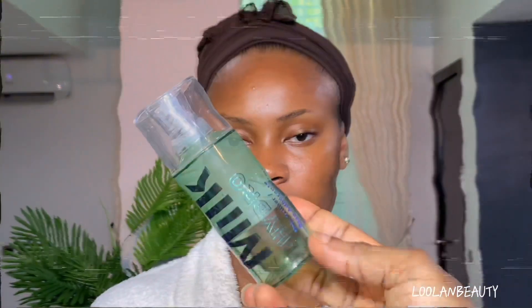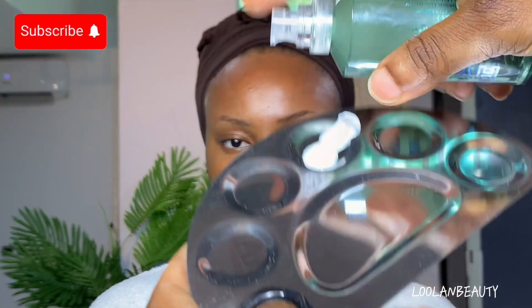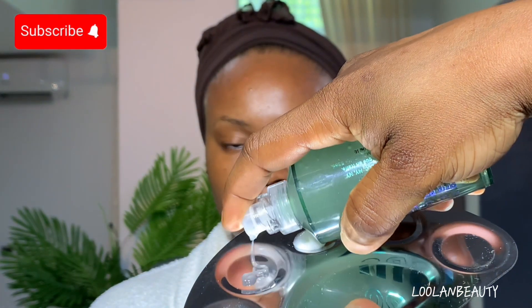Hi guys, welcome back to the channel. It's your girl Lolan, a legal space YouTuber and a makeup artist. If you're new here, thank you for stopping by. And to my previous subscribers, I love you guys for sticking with me — thank you for always supporting and for all the constant love you've been showing on this channel. It really means so much to me.